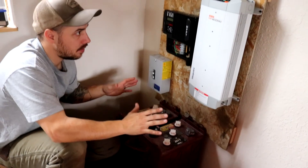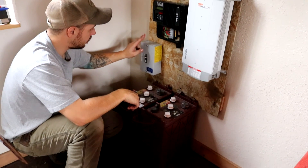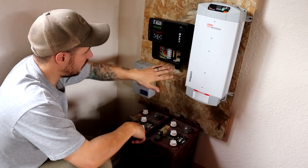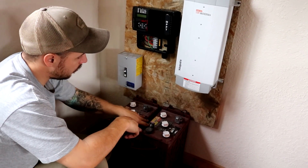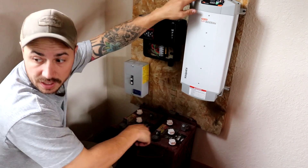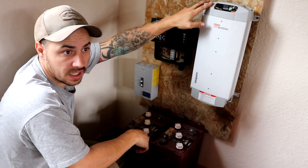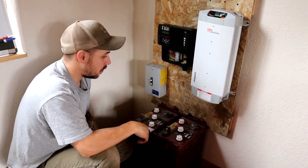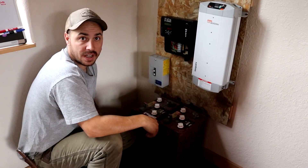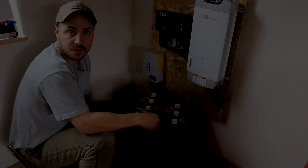We got everything mounted where it's going to go. The solar panel wire is going to come into this breaker box and then feed into the charge controller. The charge controller is going to connect to our batteries, and the batteries are going to connect to our inverter, which connects into our house. We kind of ran short on wiring, so we're going to call it quits for today — this will be part one. We're going to run to the hardware store in town and hopefully get everything else we need, and we'll get back with part two of the video.